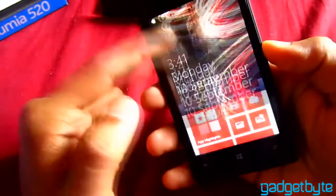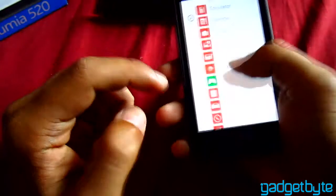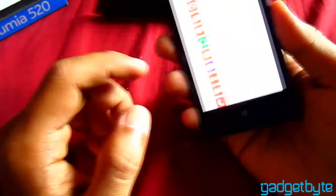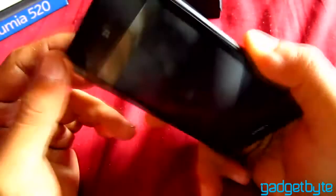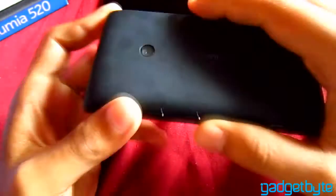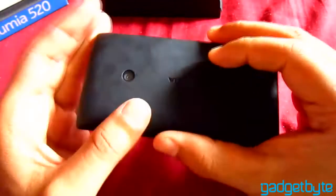Let's talk about the phone. The phone is pretty good. You can see the Windows Phone 8 interface here — pretty basic interface. The phone weighs 124 grams, so it feels very light. The finish is really premium — a matte finish. It's a polycarbonate body.